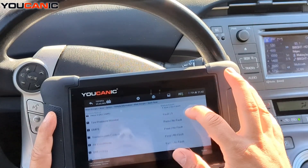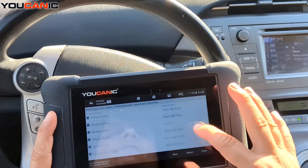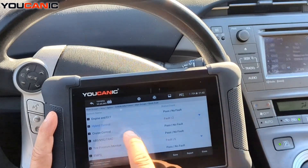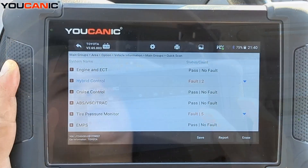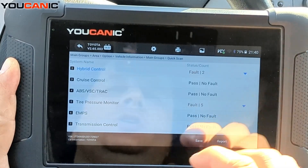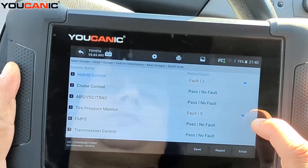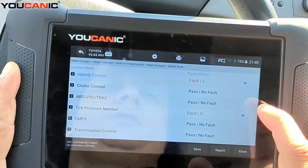We've gone ahead and done a full scan, so the scanner has gone through all the different control units and found fault codes. You can see the hybrid control has two fault codes. You can press the drop-down to see the codes and select whichever control unit you want to enter for further troubleshooting.